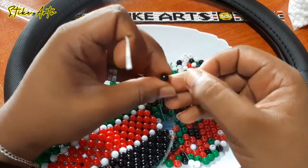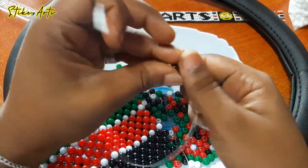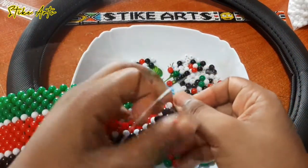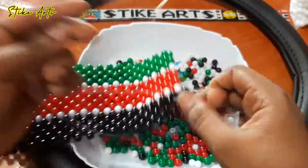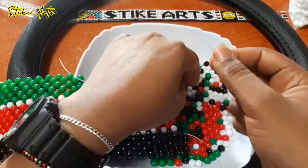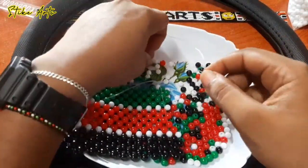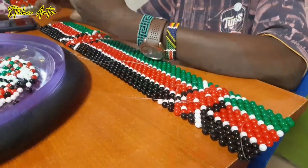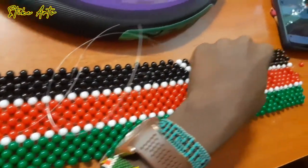If you are a beginner at beadwork, size 8 beads are a very good starting point because they are quite big, so it's easy for you to spot mistakes when you make them. I highly recommend that if you're a beginner at beadwork, you best start with this size of beads, then as you progress you can move on to the smaller ones. As you can see, our Kenyan mat or flag is slowly taking shape.